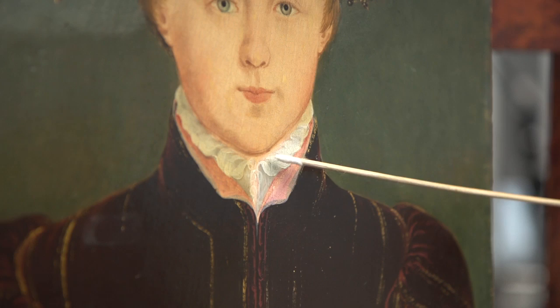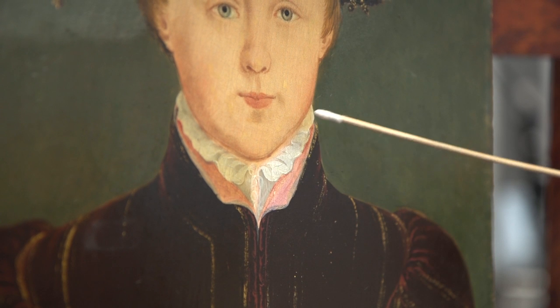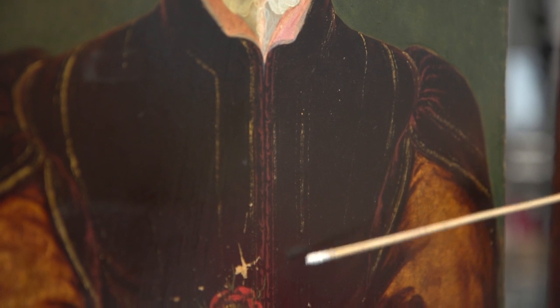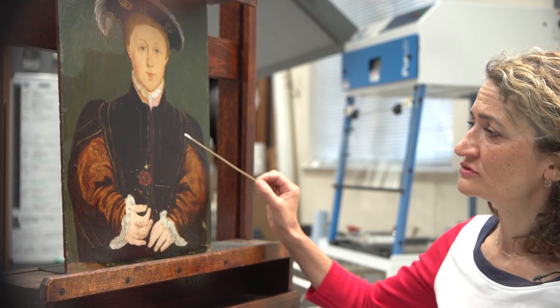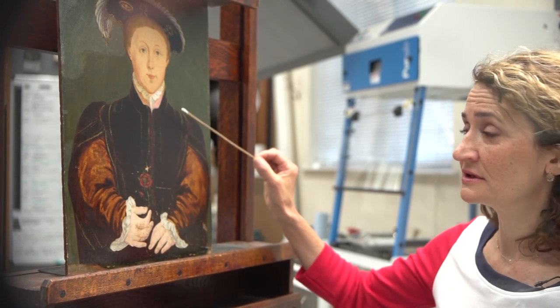So far I can see that there is already a big difference in the colours that you can see here. There's a lovely bright pink and white shirt visible just underneath Edward's chin. You can also see some of this more subtle detailing in his jacket — the red modelling here and here, and also the very fine delicate shell gold decoration.